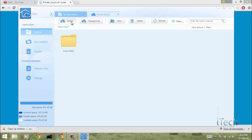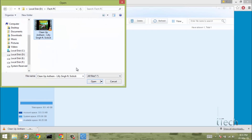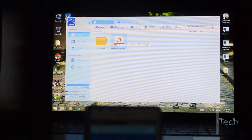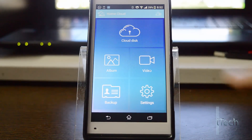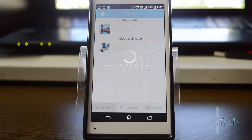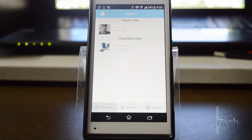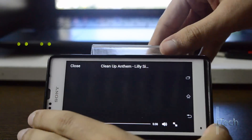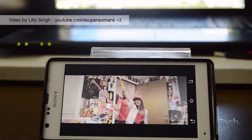Now I will upload some videos from my laptop — it's Cleanup Anthem by Lilly Singh. I will now play the video on my phone by browsing the video in the cloud disk. You can stream video on your phone directly, and also on multiple devices without any buffering.